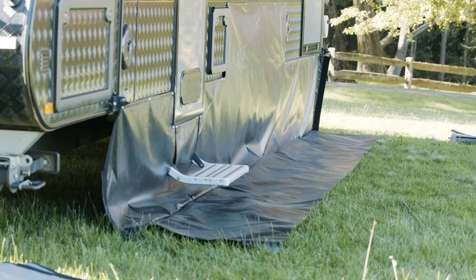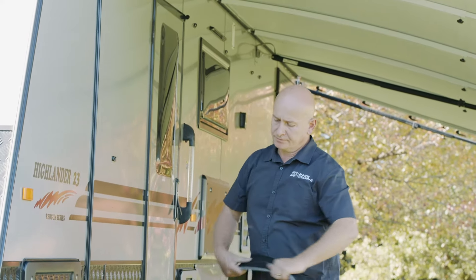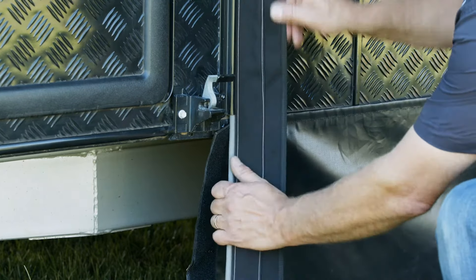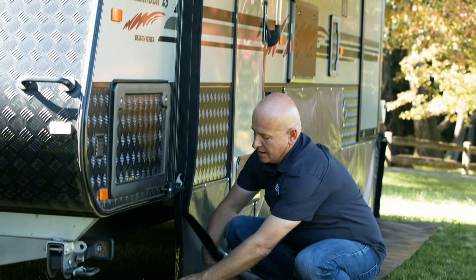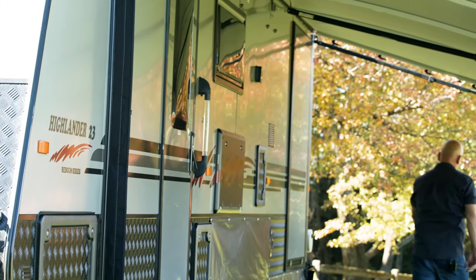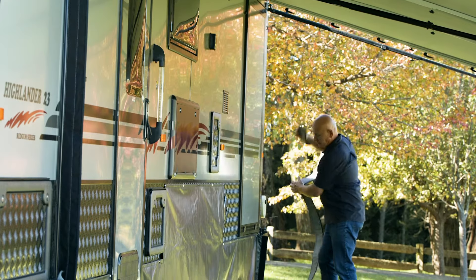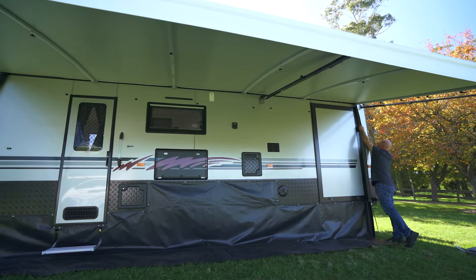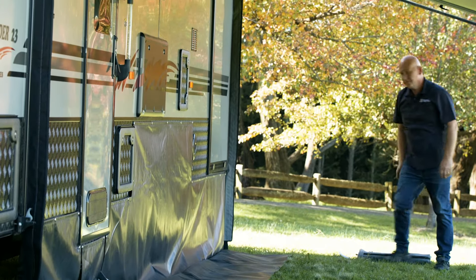The side strip goes up the side of the van. What we need to do is have the velcro facing out towards the outside, then slide it up through the track all the way to the top — that'll go past the anti-flap kit at the top. Then we come back and velcro that to the side. We've got a front one and a rear one as well. Again, with the velcro facing outwards, we slide it all the way up to the top.